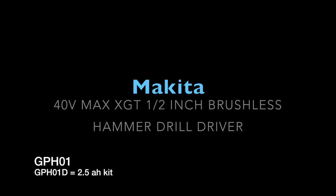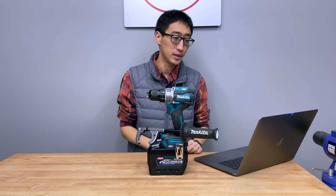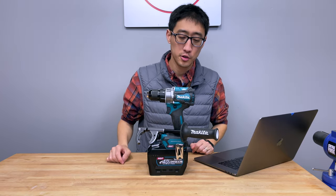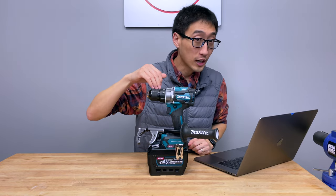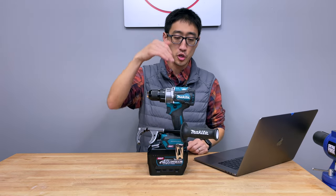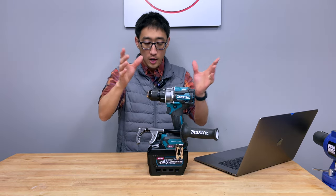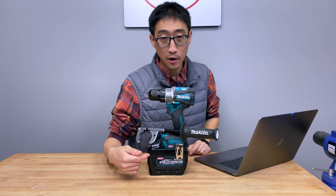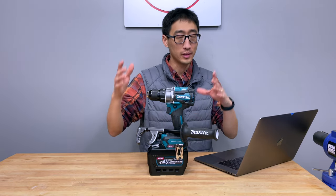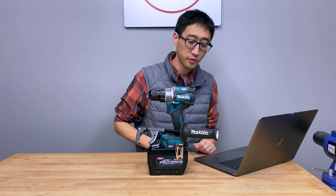This is a half inch hammer drill driver that we've already reviewed fully on the channel — that's episode six in the drill series. If you want to see a full review go check it out there. The model number is GPH01, and this is their half inch hammer drill driver on the XGT platform. The thing we really want to know today is how much more power it gets with this 8 amp hour battery.